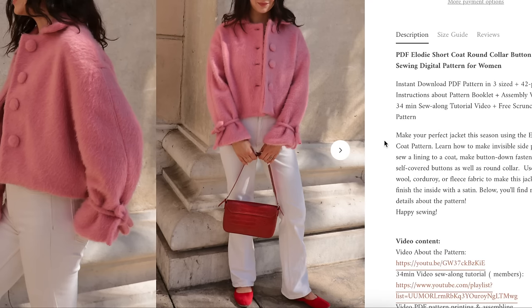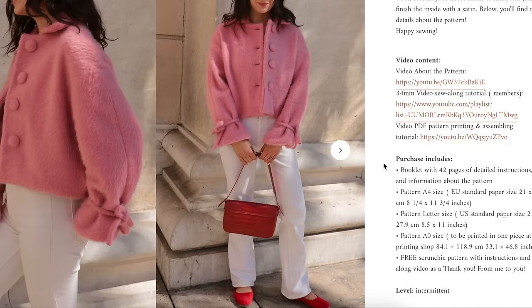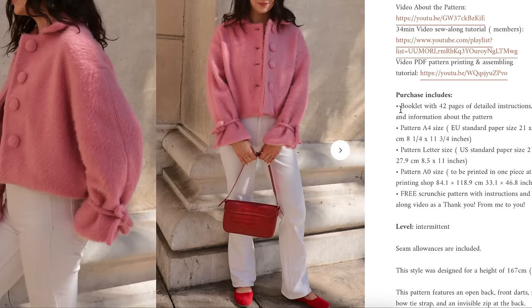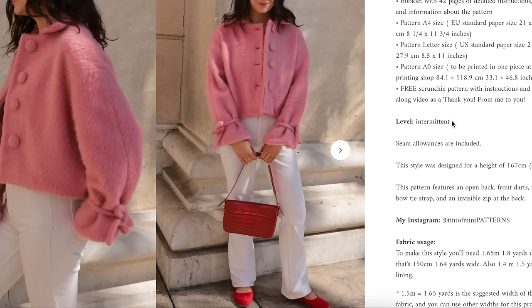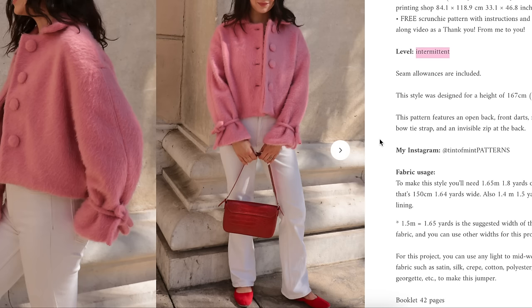The pattern teaches you how to make invisible side pockets, lining a coat, button-down fastening with self-covered buttons, and a rounded collar. The recommended fabric is soft wool, corduroy, or fleece, with the inside finished in satin lining. Lots of video tutorials are included. Difficulty is intermediate — not intermittent, those are different words. It's designed for a 5'6" height, with seam allowances included.